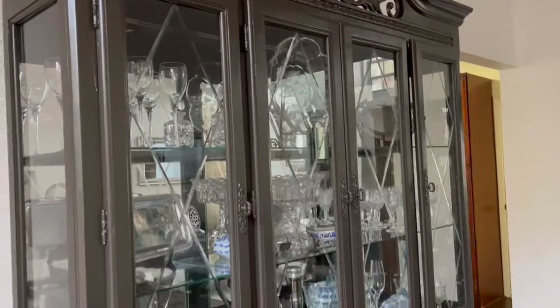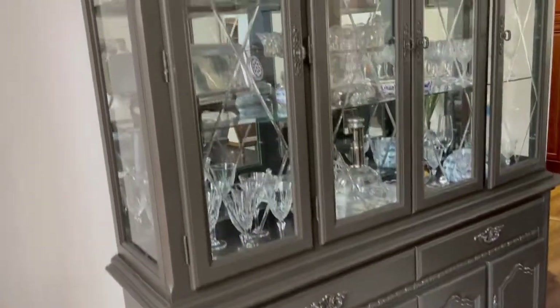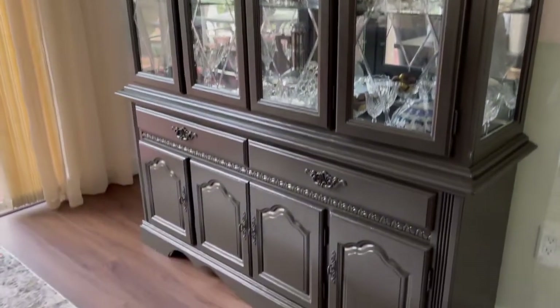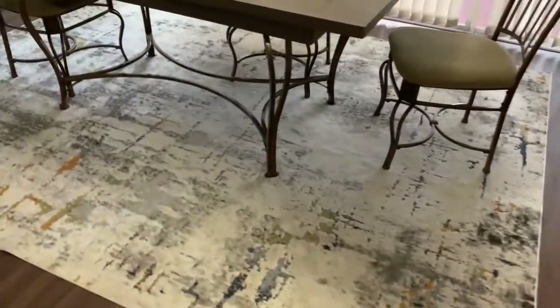Doesn't it look like a completely different piece of furniture? Obsessed! We wanted to spray paint the knobs but weren't able to remove them, so we painted everything the same color and absolutely love this. We also added a really beautiful rug to the dining space — we wanted a light color since the flooring is already dark.